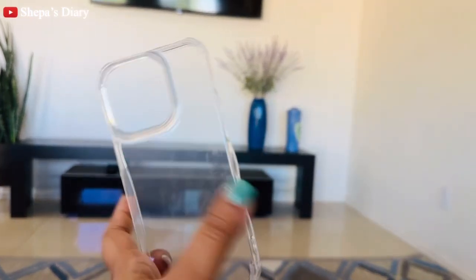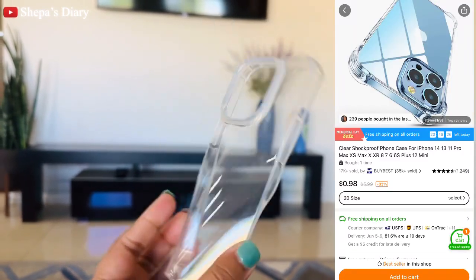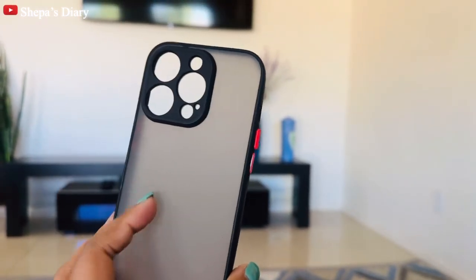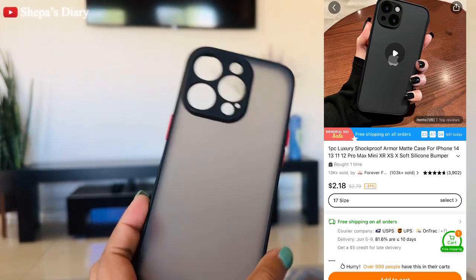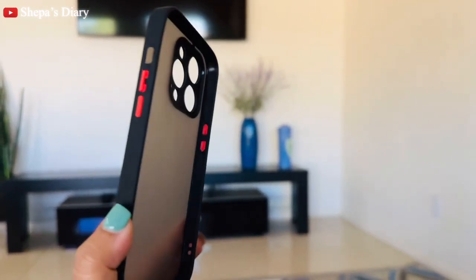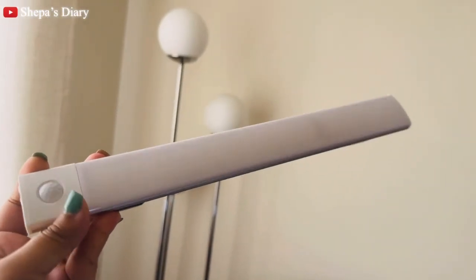I ordered a couple of phone cases. One of them — the one you're seeing right now — is really flimsy and not very good. But this other one I really, really liked. I'm currently using this black one. Two dollars for a phone case here in the US is actually really good, and the quality and look are both pretty solid.